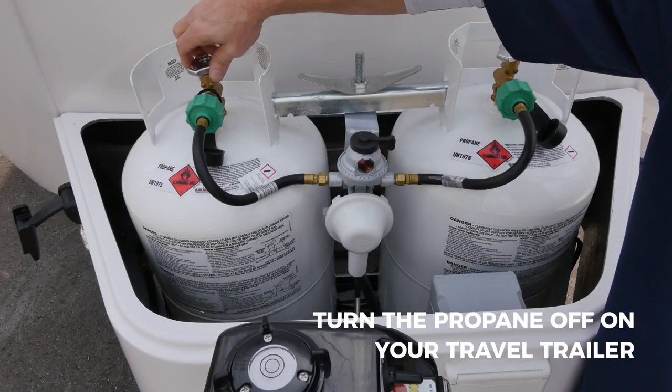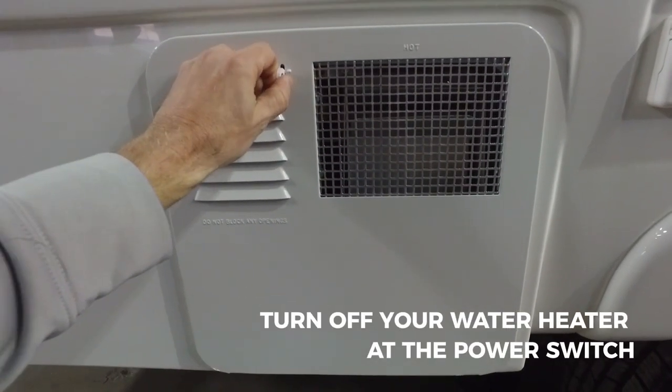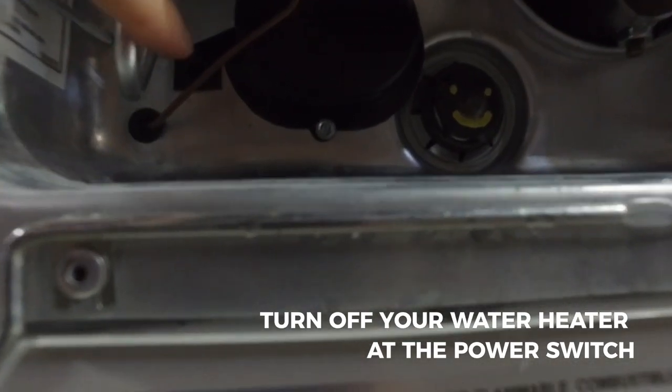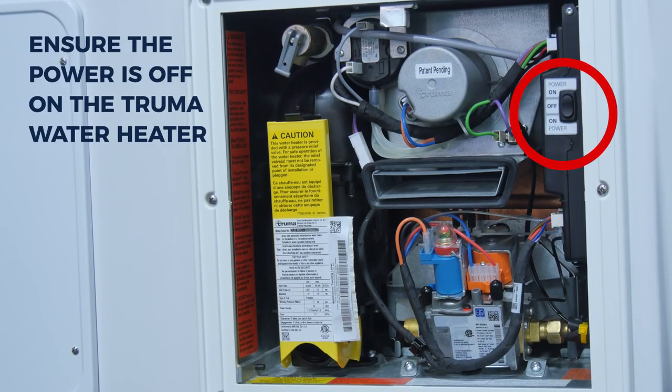The first step in the winterization process is to turn off the gas on all propane gas tanks connected to your travel trailer. Next, turn off your water heater at the power switch. If your travel trailer is equipped with the Truma tankless water heater, you will also have to turn off the switch outside on the water heater itself.